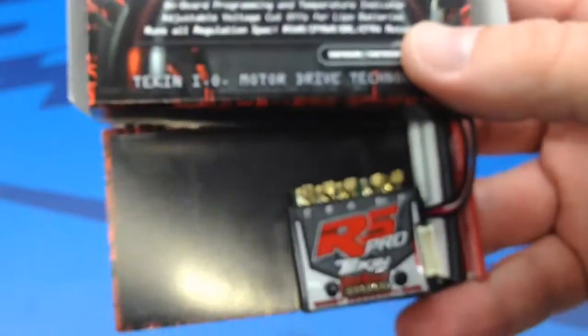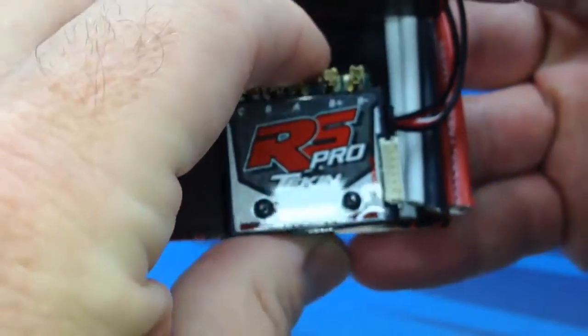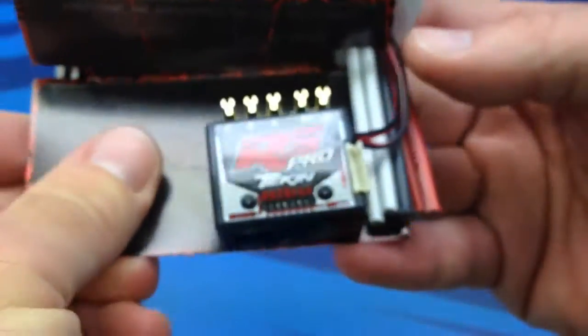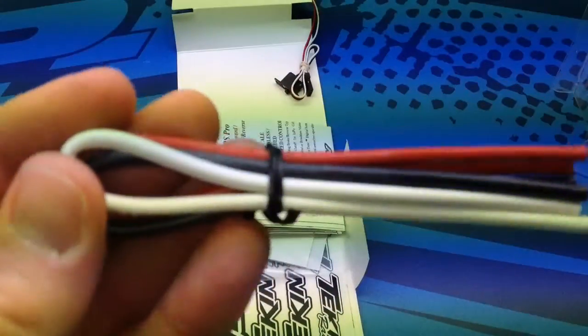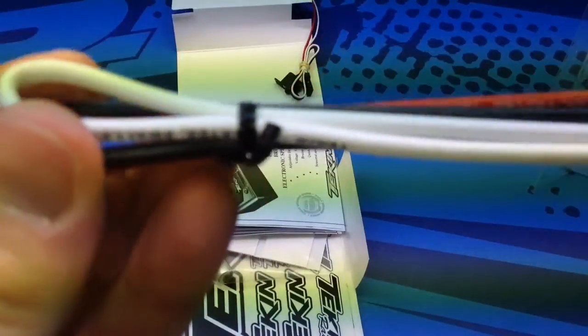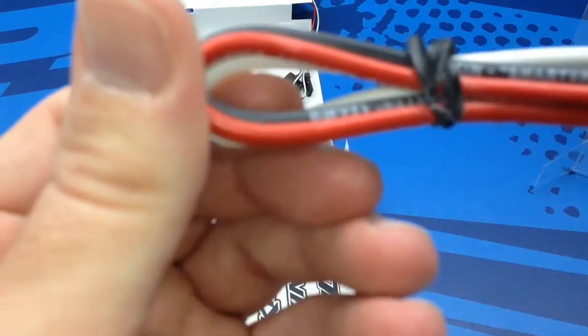Typical for Tekin, they have this plasticky case, and for a $200-plus ESC you would think it would come in something nicer, but as always they have this goop that they stick the ESC to. Inside, you get about 10 inches of wire — one black, one red, one white — and it looks to be 12 gauge wire, confirmed 12 AWG.